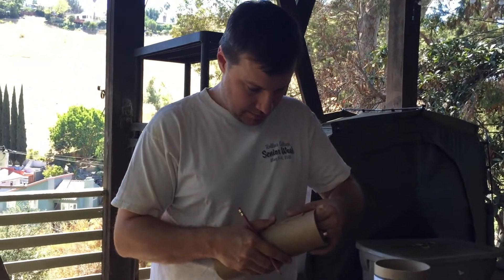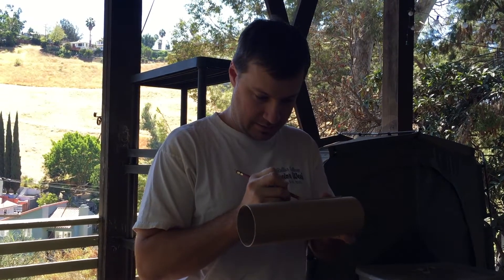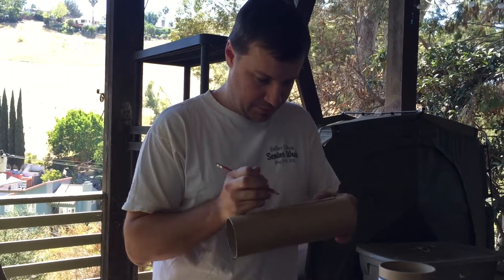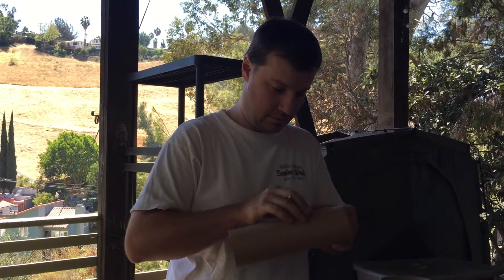If I make a template for this whole thing, then I don't have to mark things every time — it will speed up the whole process and then it will be working normally, just like that.